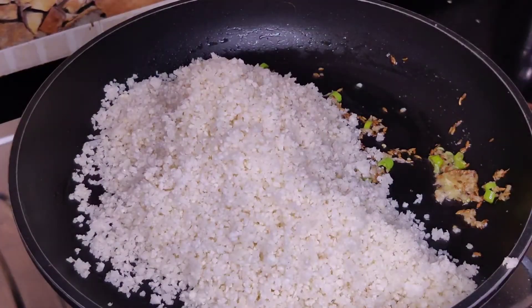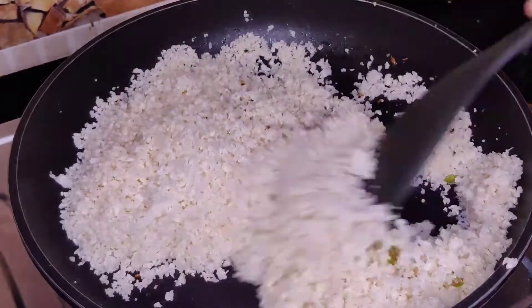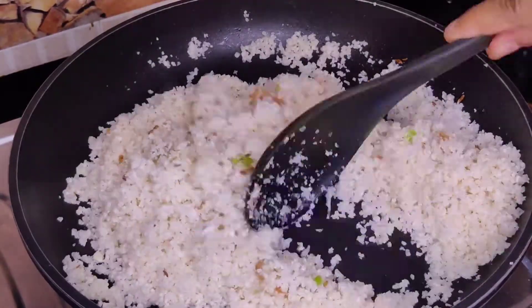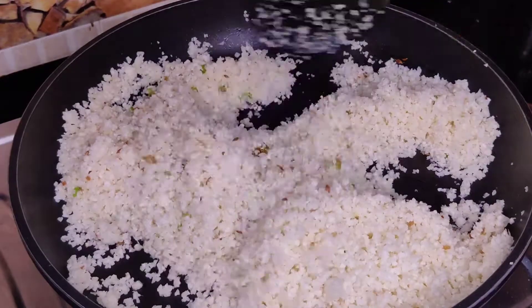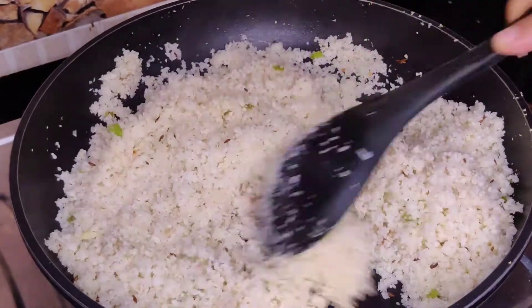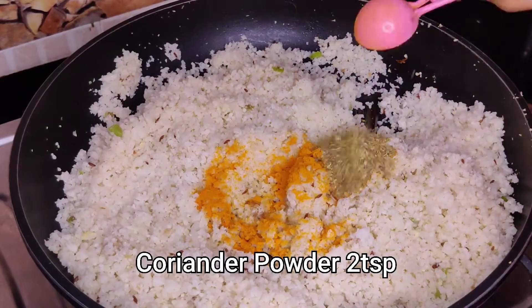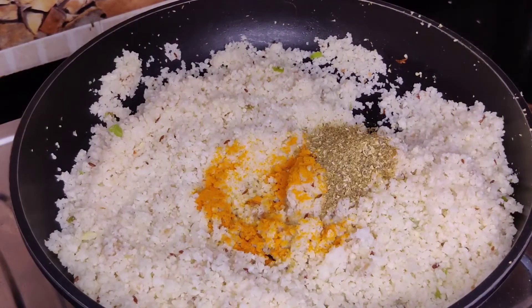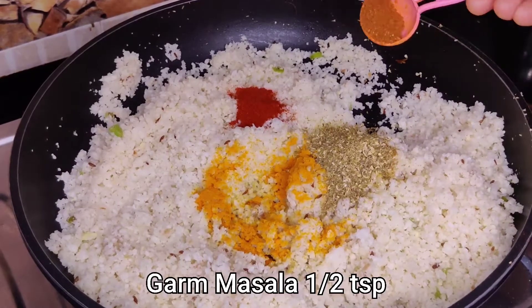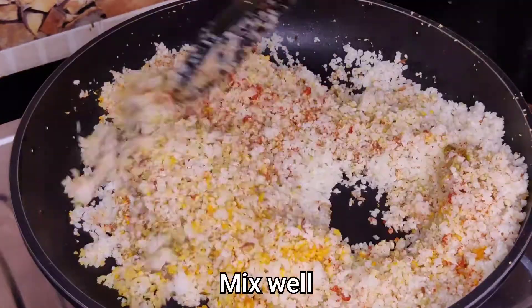On medium flame, we will cook it well. We don't have to overcook the gobi. We will stir it well and then add masala — haldi powder, coriander powder, red chilli powder, and garam masala.